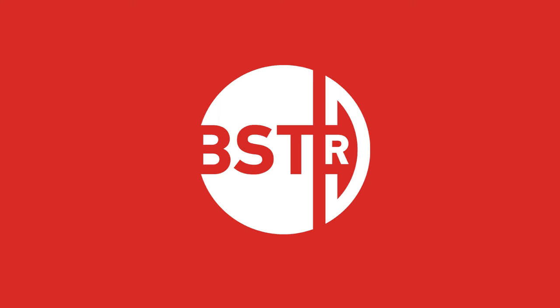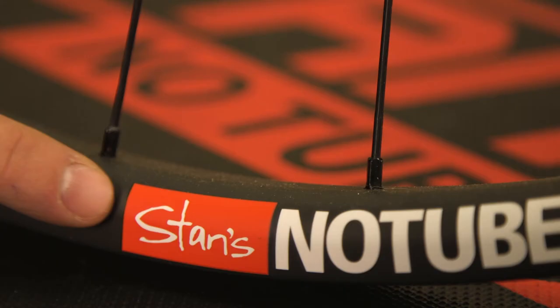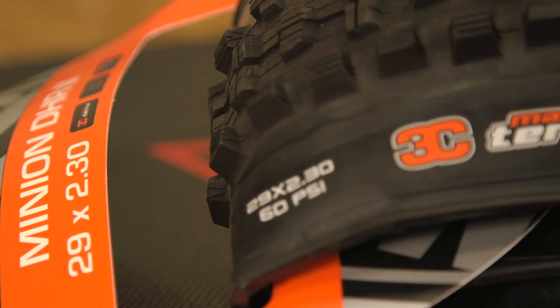BSTR rims are designed for maximum versatility and can be used with a variety of tires. Designed with high pressures in mind, BSTR rims can be used with tires from 25 to 40 mm wide. Be sure to consult the labels on both your rim and tire for minimum and maximum allowable pressures. BSTR rims can also be used with tubes at pressures up to 115 psi.